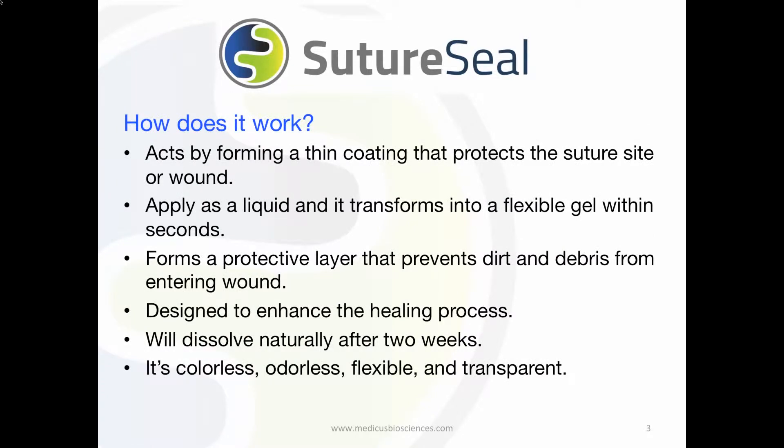So how does SutureSeal work? When applied as a thin coating, it forms a protective layer that prevents dirt and debris from entering the suture or wound.